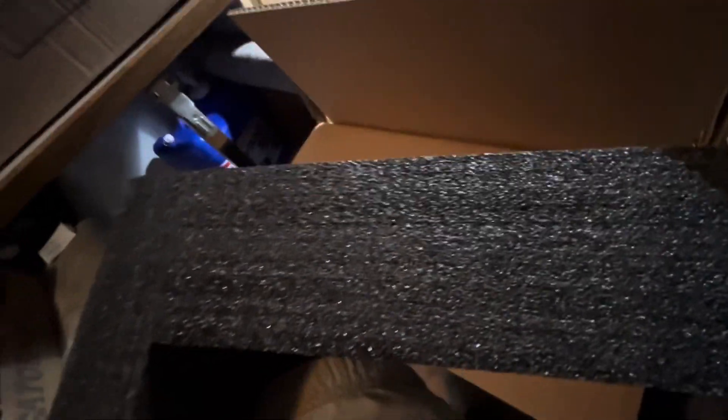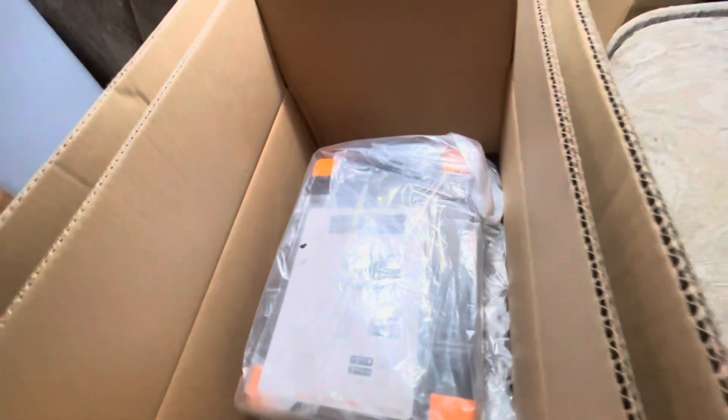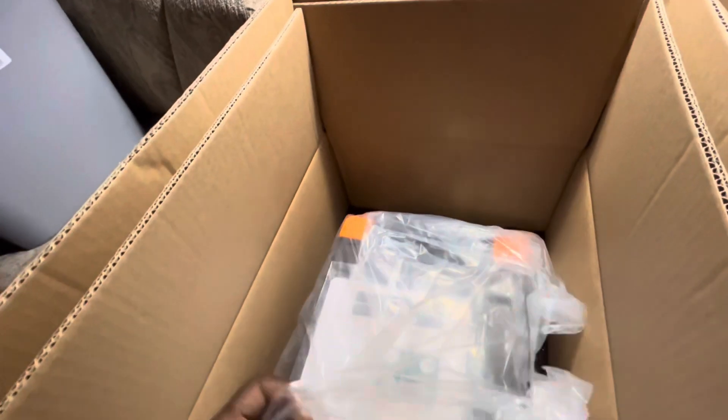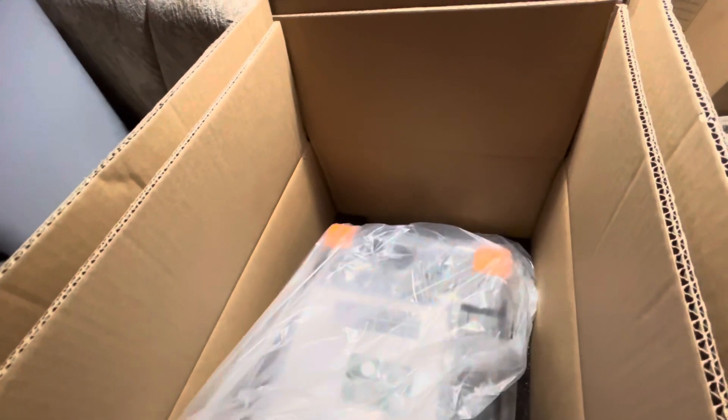I was going to grab a quarter so you can see how thick it is, but I like the thickness — spending a little time appreciating it. Pretty high quality packing job. And it's also encased in plastic to make sure no water gets into it.